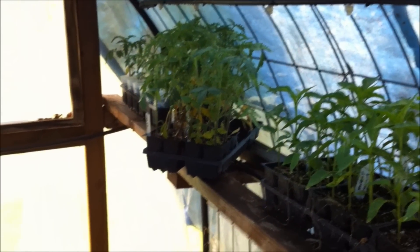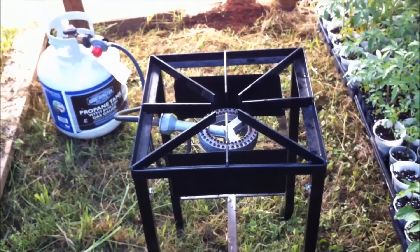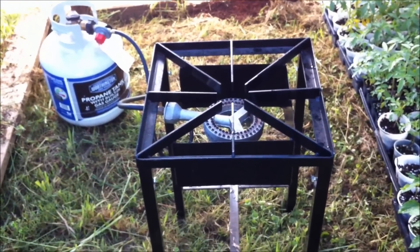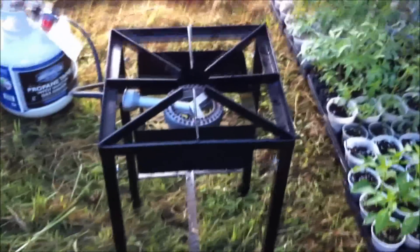I'm in the greenhouse, got quite a few plants in here, nothing like I had last year. I just didn't particularly want to mess with selling a bunch of them this year because I'm doing so many other things. But I'm supposed to get down to about 32, 33 tonight so I gotta get heating out here.